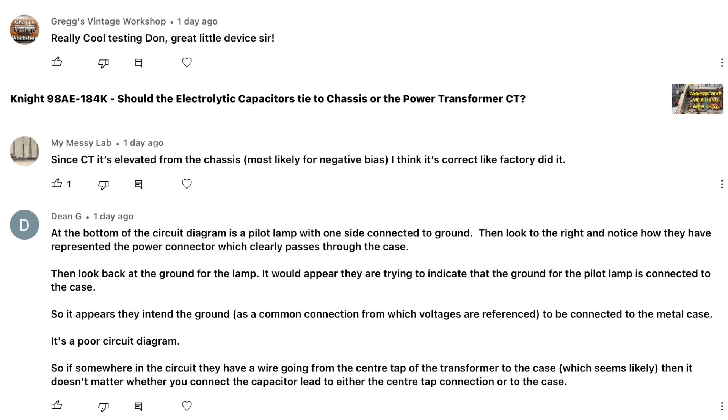More great dialogue from Dane about the circuit diagram, the layout, and possible confusion about ground versus center tap. Since the center tap is elevated from the chassis — most likely for negative bias — I think that's what the factory did. That appears to be the bias location; I think that's the biggest clue. If you guys haven't checked out Greg's Vintage Workshop, please do so — Greg's got some great projects he's currently working on, as well as some cool stuff he's done in the past.